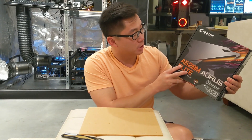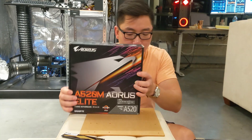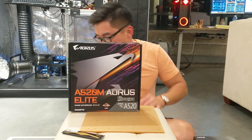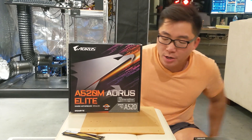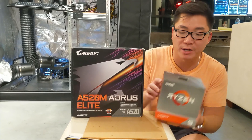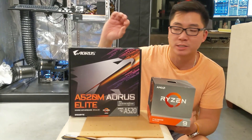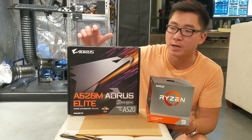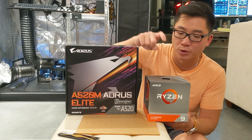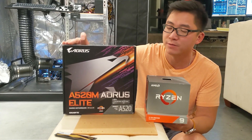We got the motherboards — it's an Aorus motherboard, the A520M. When you buy the motherboard, just look at the link down below. But when you buy motherboards, make sure you get ones that are compatible with your CPU. This is generation 3 and it's specific for AMD Ryzen. So this one will work with our CPU. This was $90, I believe.